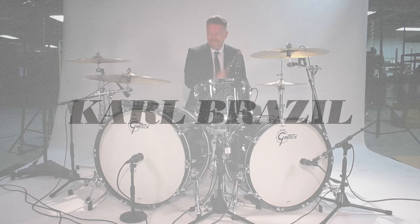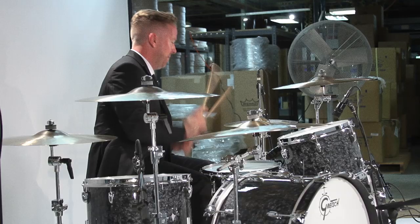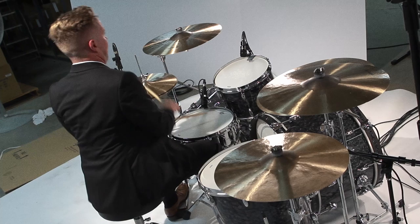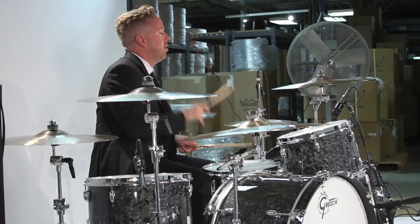Gretsch Brooklyn is that great Gretsch sound. The Brooklyn can cater for any style of music. It's just easy to tune and seems to have a lot of depth. It's my choice of recording kit at the moment because it's just so easy to tune.